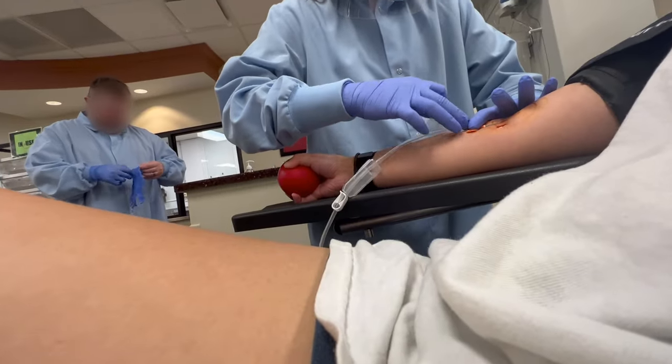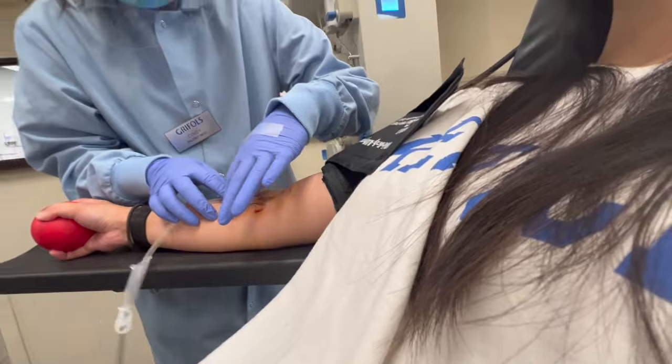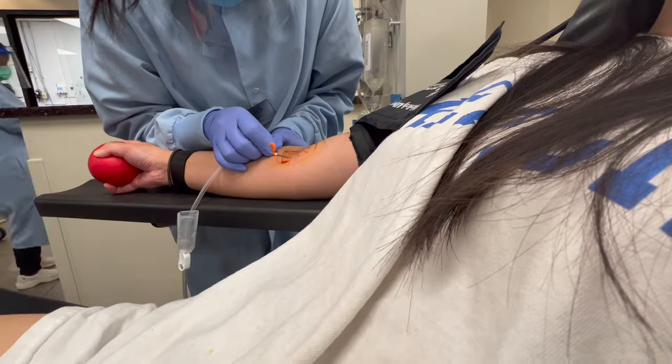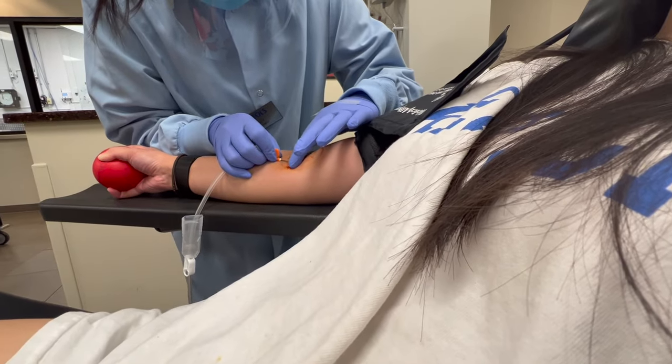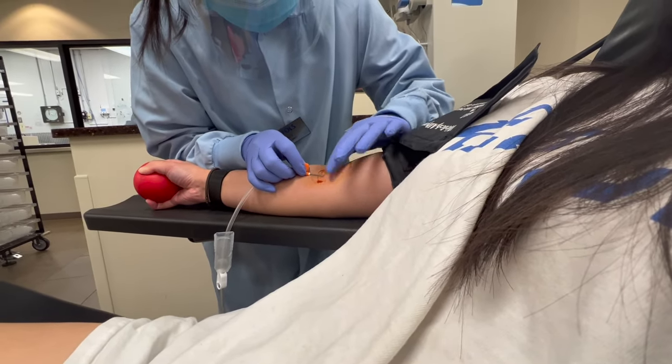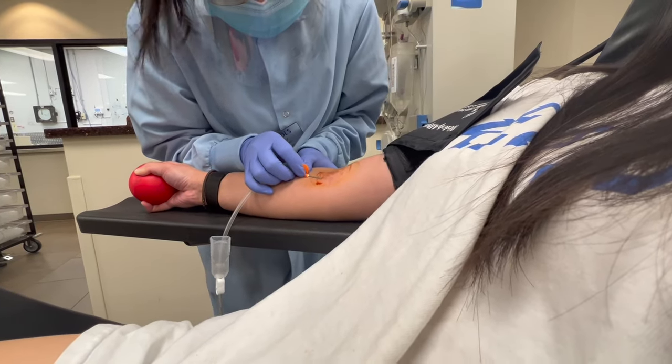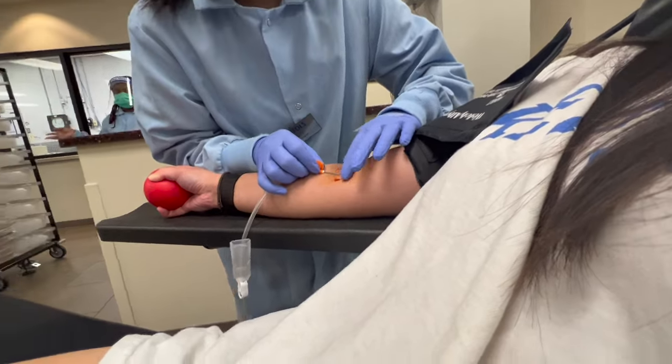A second phlebotomist came in, looked at my arm, and felt around the vein. Unfortunately it was just not a good location for the stick after moving it around, so they decided to take me out, give me some ice on my right arm, and set me up using my left arm instead.